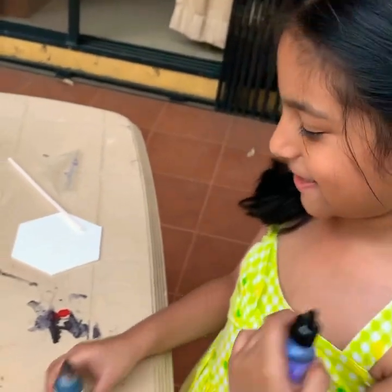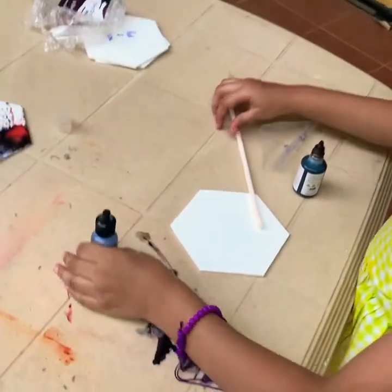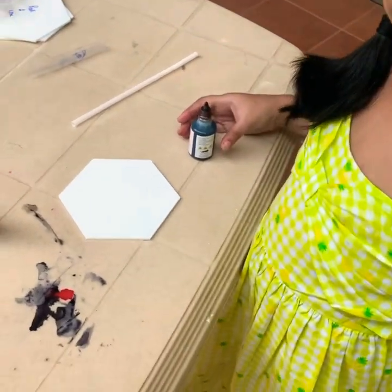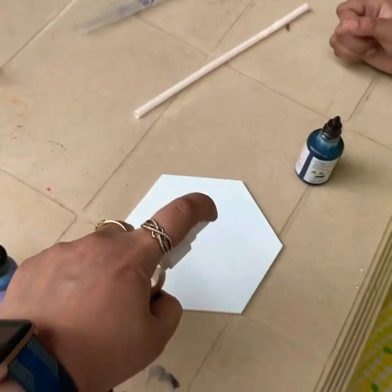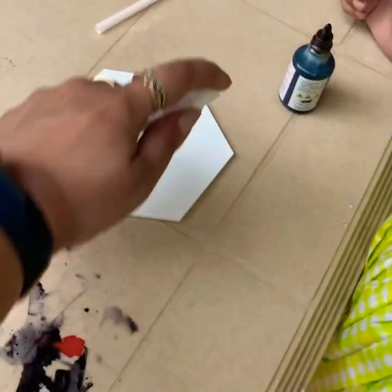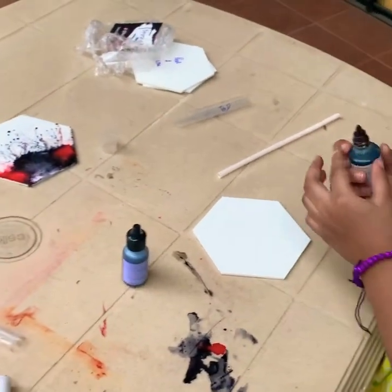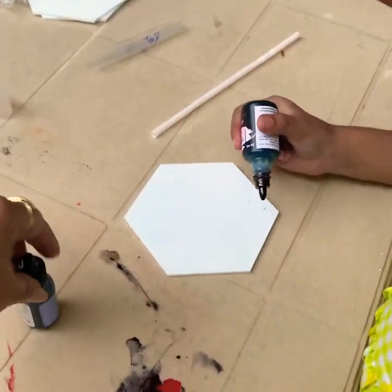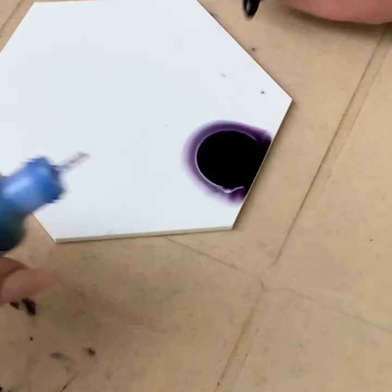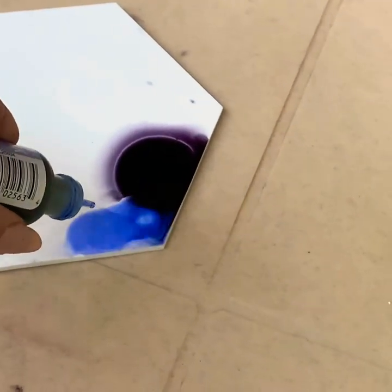Oh, I love that shade. Let me just spray, spray. I want to just go black. Oh, actually you can drop. Oh wow, that is crazy!